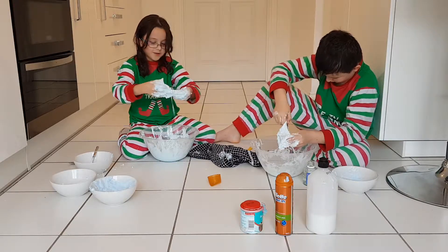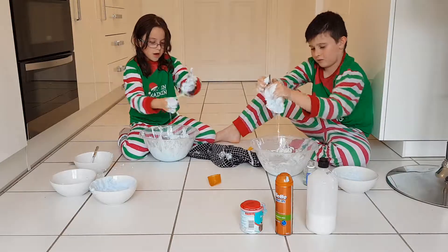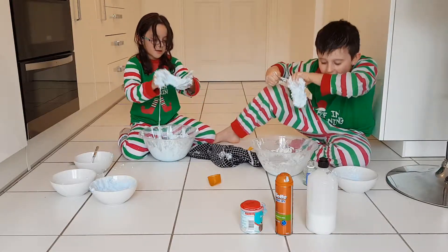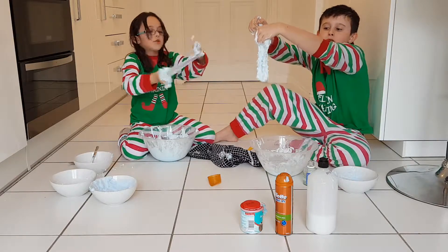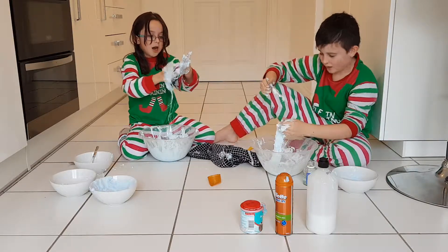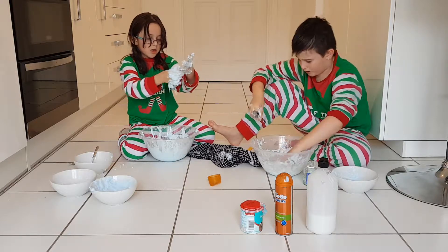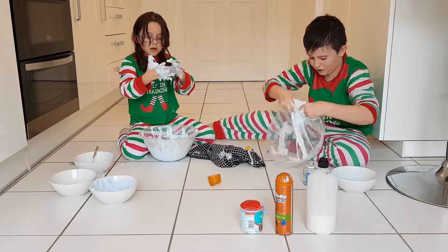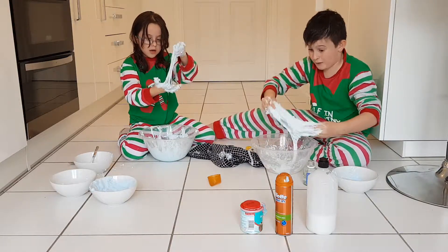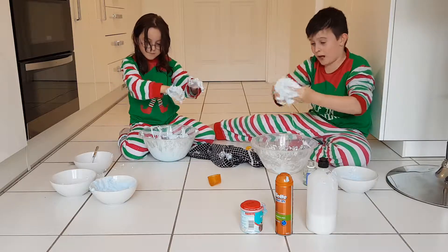Can you add some more borax solution? If we can. Guys, this takes forever to get off. I'm so sorry. The video went off because of the battery. Because we're using like, a phone — we're poor people, we don't have a professional camera, because we don't do videos that much.